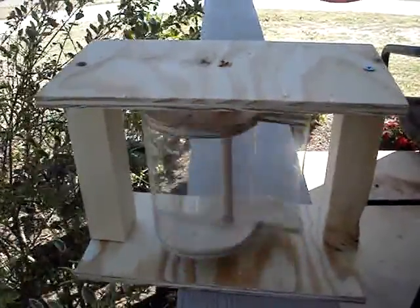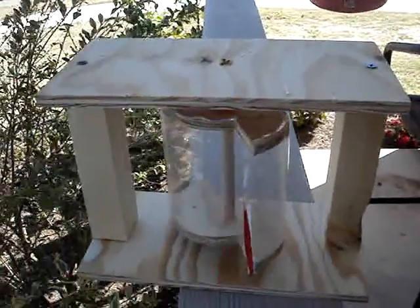There we go, that's a good gust. Pretty neat. Not bad for a vertical turbine.